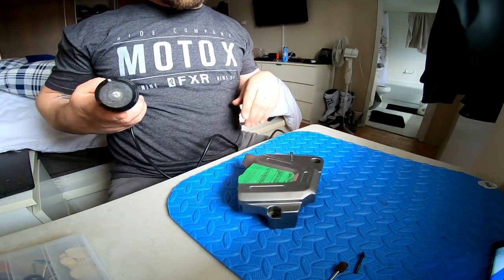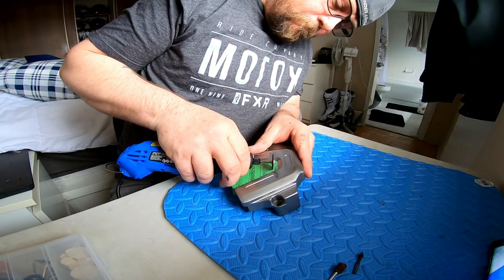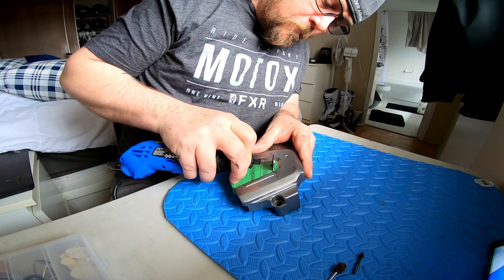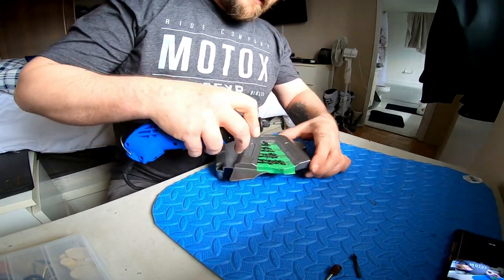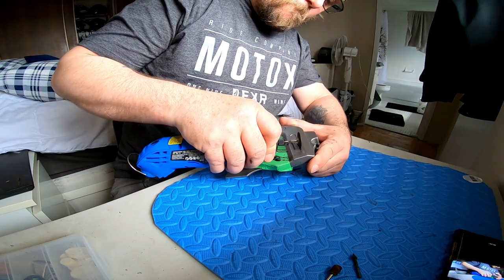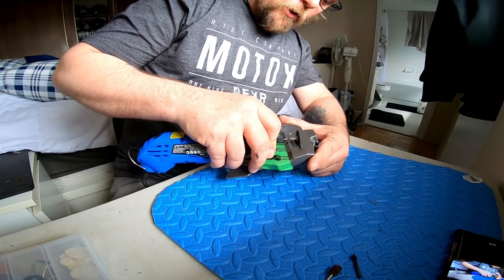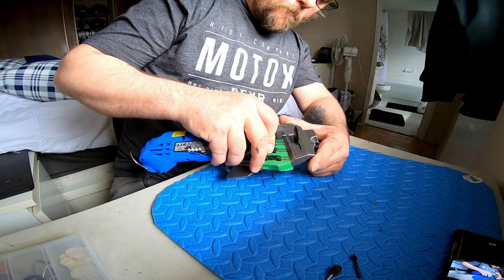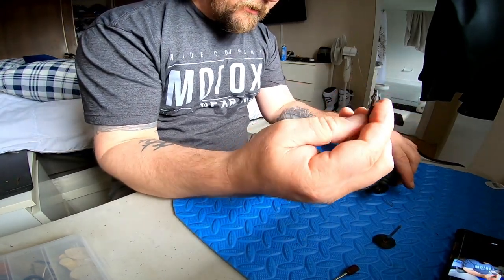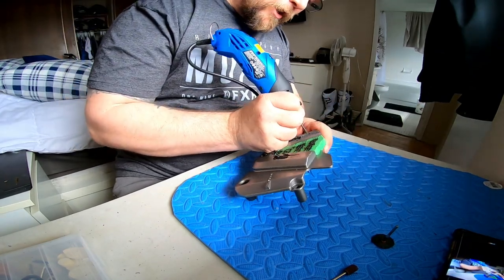Just start slowly, take your time, and get it cut up - you want to make sure the lines are nice. We'll do that and then come over and get these ones out of the way too. Once I've done all the straight cuts, I'm going to take the tapered tip and just go ahead and get rid of each end.